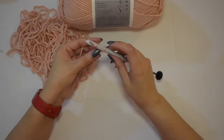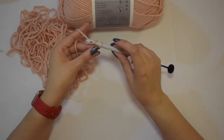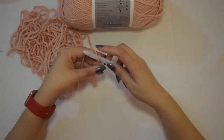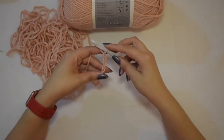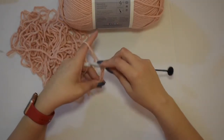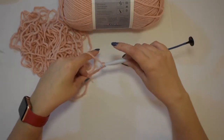So for the foundation row, let's chain ten. We're going to yarn over, pull through that loop, and there goes your first chain. Yarn over, pull through the loop — second chain. Yarn over, pull through — there goes your third chain. So let's chain ten: four, five, six, seven, eight, nine, ten.